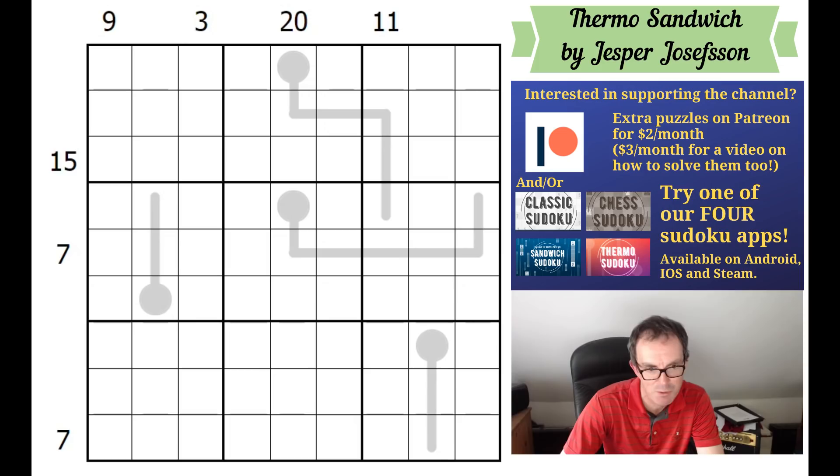A couple of things to mention before we try it. Firstly on Patreon today, but free - not behind the paywall - we've got a pretty extraordinary video for you. This is Christoph Seliger's video showing how to construct from scratch a thermo-sudoku. There are very, very few videos anywhere, let alone on YouTube, that talk about sudoku construction, and I think there are none by setters of Christoph's renown. So it's definitely worth watching.